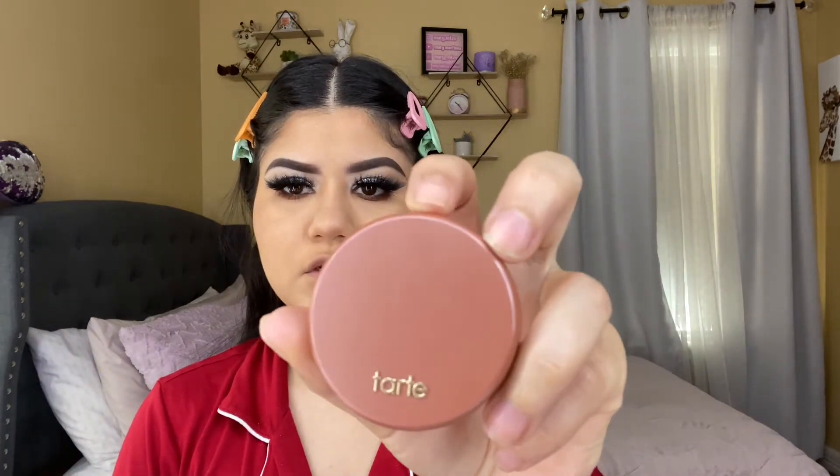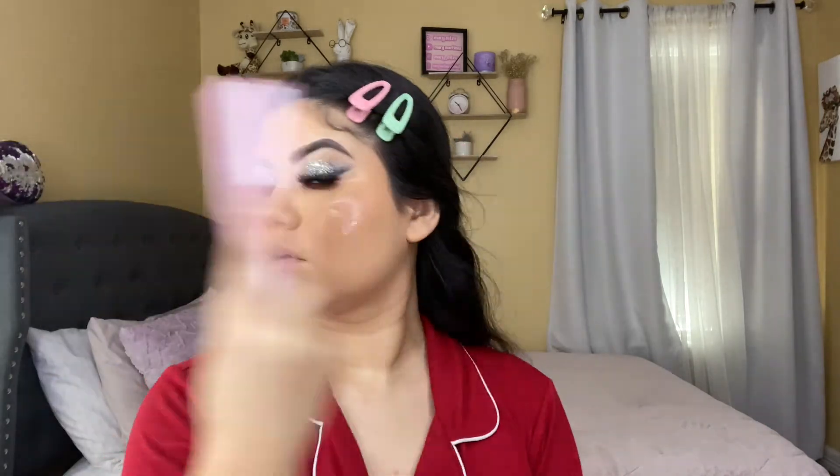Now I'm using this blush from Tarte, applying it with my Bibelas Cosmetics brush. I like applying a little bit on my nose as well. Now I'm setting my makeup since I'm going out and I want it to last. I'm going to let the setting spray sit on my face for a little bit and then apply my highlight.